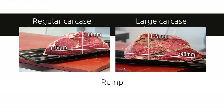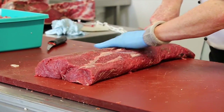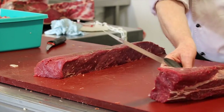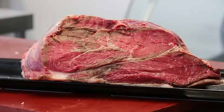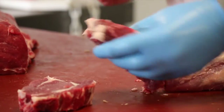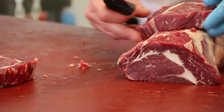AHDB provide advice on a range of techniques which are ideally suited to larger carcasses. Industry feedback suggests that issues with larger carcasses include pack size, where large steaks don't fit a standard-sized pack, resulting in a loss of yield to make the product fit. From a consumer's perspective, a thinner steak is harder to cook to medium or medium rare, resulting in a poorer dining experience.